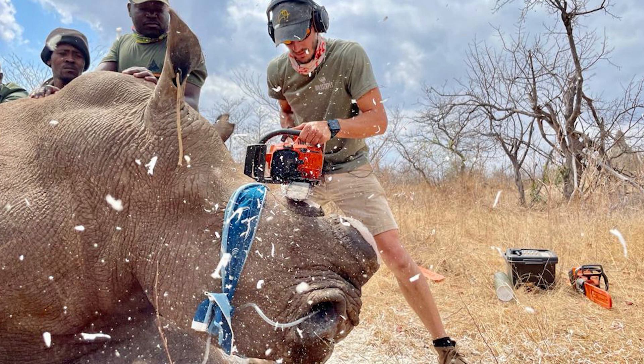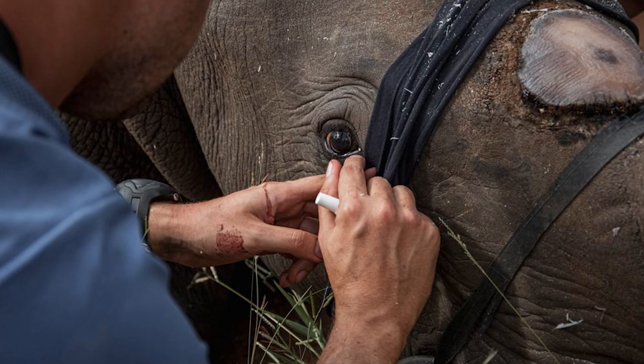Once we've tidied up the horn nicely and got all our record keeping in order, we can wake the animal up. Once we give the antidote or reversal, they're generally up within one to two minutes after you inject them, and the entire procedure takes anywhere from about 30 to 40 minutes per rhino.